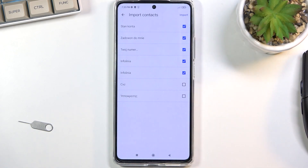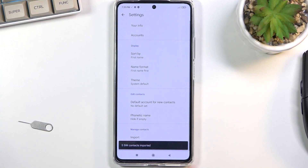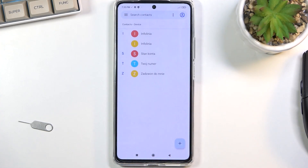Going back to this list, once you have all the contacts that you want to import selected, click on import and this will import only the selected contacts, which you will be able to see right here.